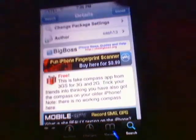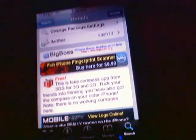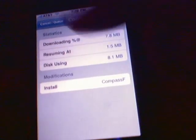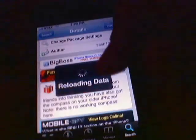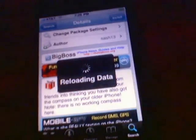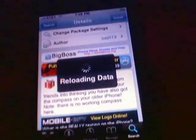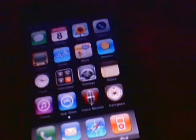Click on install and confirm it. I've already got it installed. After you download it, you'll find it at your home screen — the first home screen, beside your last icon, which in my case is the Voice Memos.